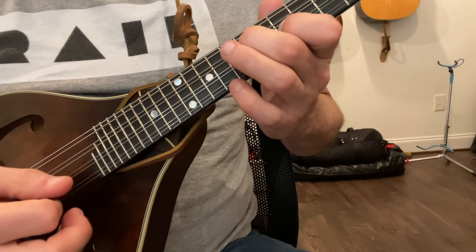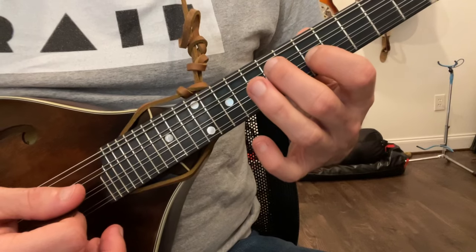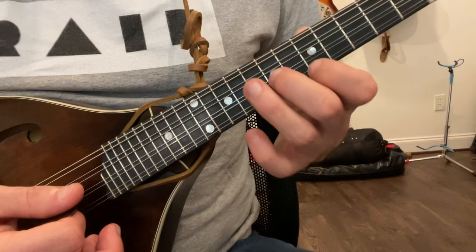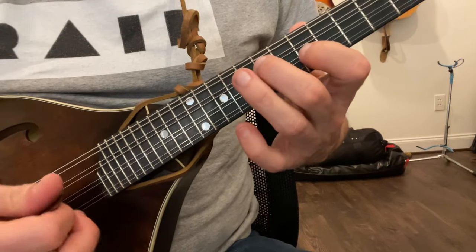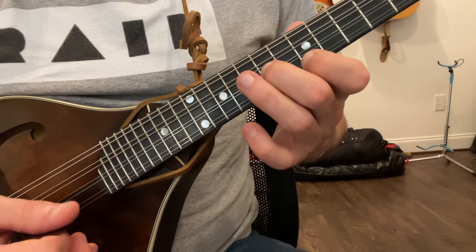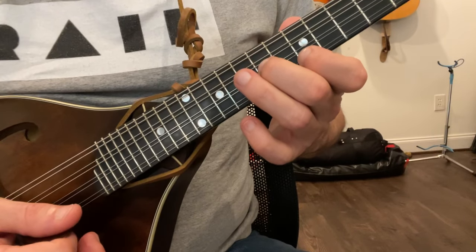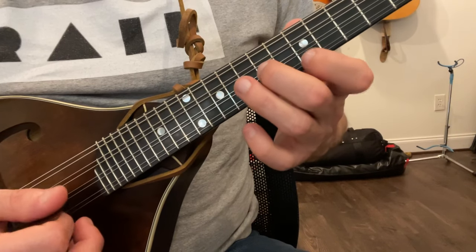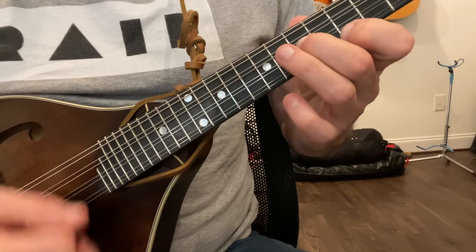Mandolins are tuned in fifths, so anytime you go up or down a string in pitch, you're up a fifth — that's your five chord, which is an A. And your fifth is just a whole step away from your fourth, so there's a four chord right there if you need it.